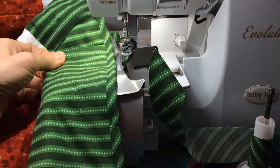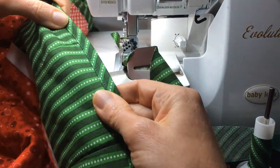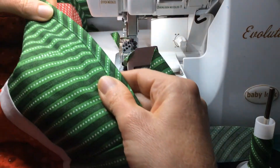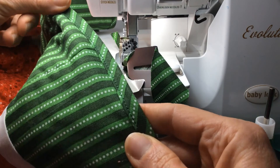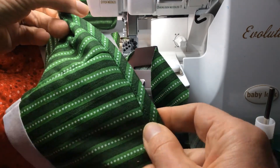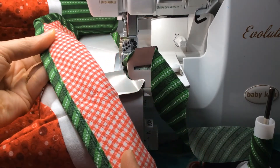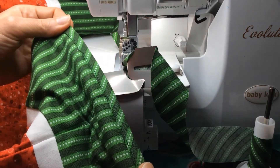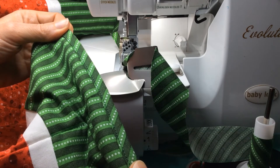Look at that — what a lovely double fold bias tape on the edge of my quilt, done quickly and easily. On the front side, it looks just like a regular needle stitch from your sewing machine. Flip it over and you can see the beautiful chain stitch on the back. It finishes so quickly and easily — I can't wait to give this bias binder attachment more practice.